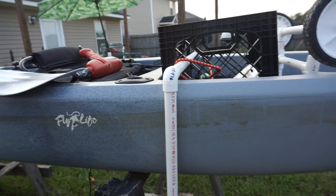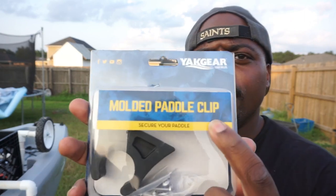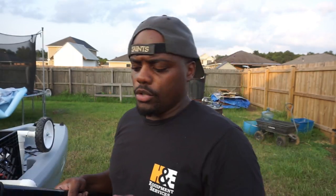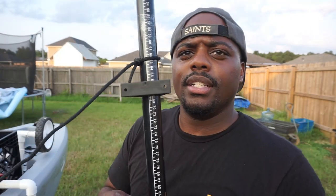It's pretty cheap and accessible to just about anybody. If you're in the kayak fishing sport, I'm sure you like to go around to different stores and see what they have. I went to Academy and came across these molded paddle clips — they were nine dollars and actually come with two of them, plus some screws and whatever else you'd need. You basically mount them to the side of your kayak and your paddle just slips in there like that.